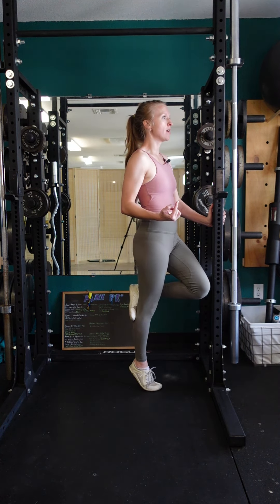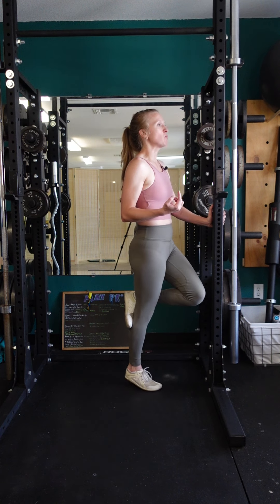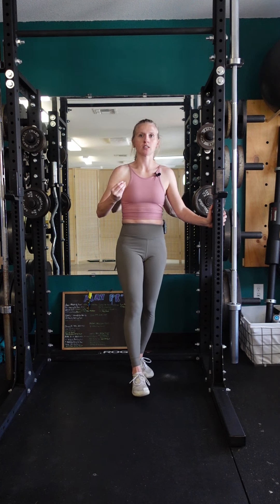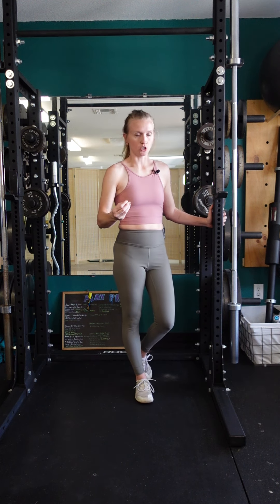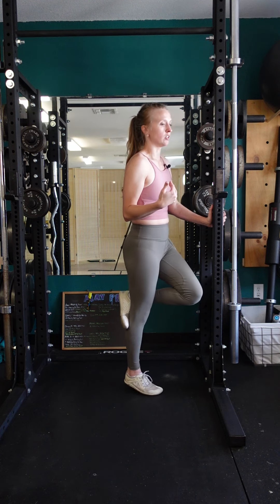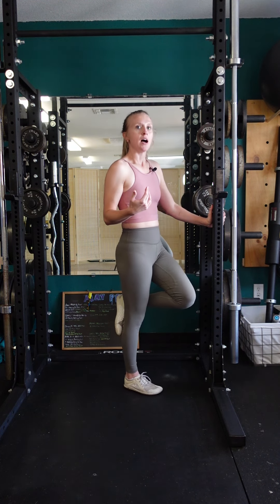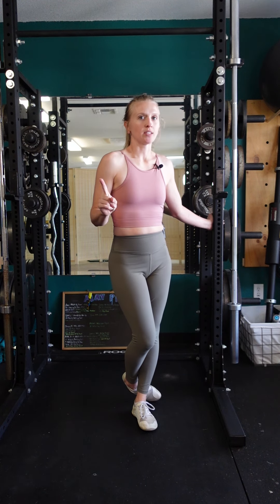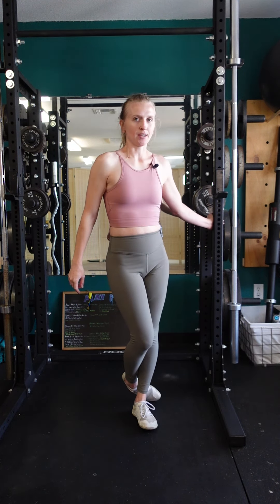Instead, nice and slow — up and then down. And even if you want to be more explosive on the way up, that's fine, but once you get to the top, contract for a second and then slowly control the descent, even if you're not doing an excessive amount of time on the lowering phase. So nice and controlled, up and down — do all your reps on one side and then repeat on the opposite side. And don't be surprised if it starts to burn later on in the set.